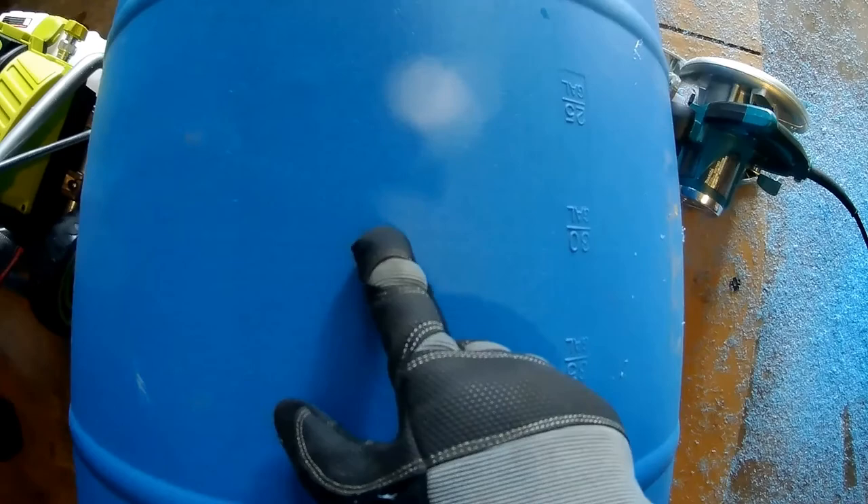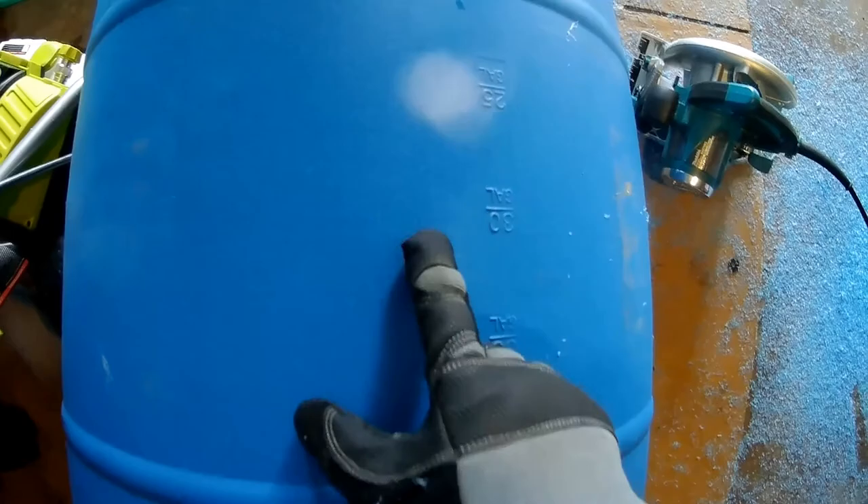Okay, so what you are going to do is cut this barrel in half across this little ridge line near the 30 gallon mark. That is the half of the barrel.